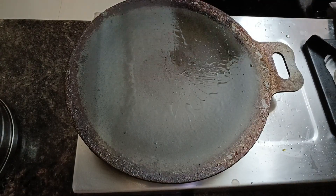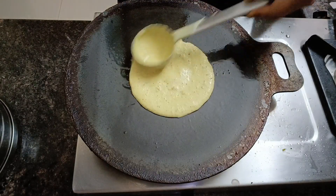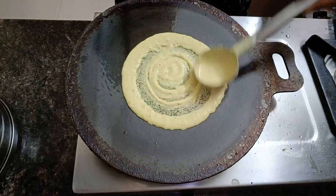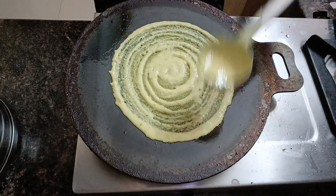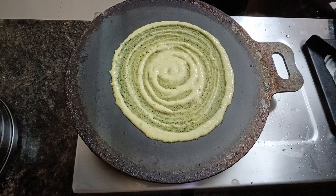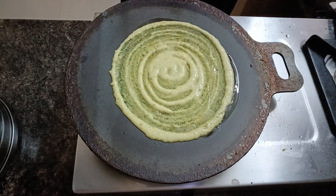Now let's heat a dosa pan — I'm using the iron pan. Let's make the dosa as thin as you can. Now let's add some gingerly oil. You can also use vegetable oil, but gingerly oil is healthier. Add the oil in the corners so that it's nice and crispy.